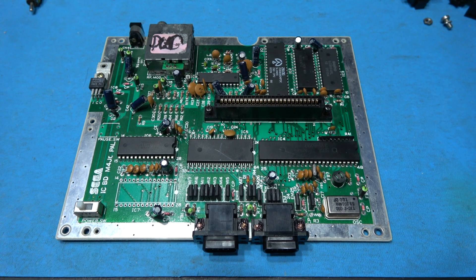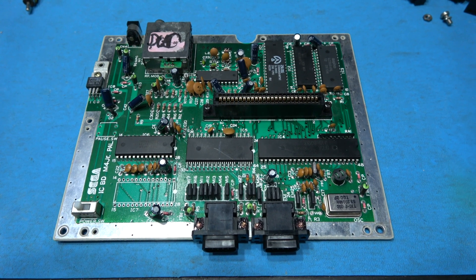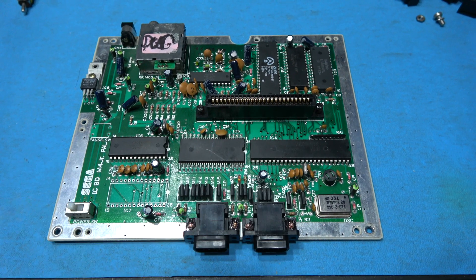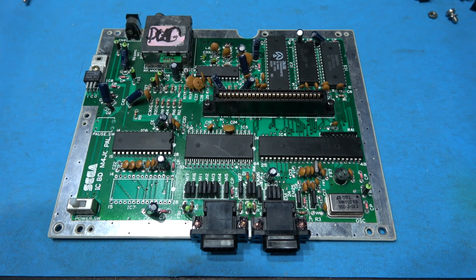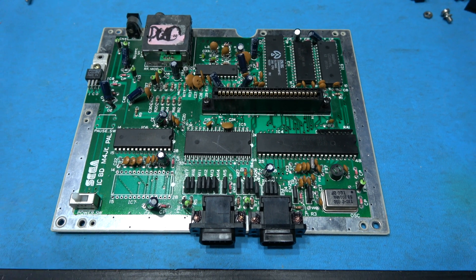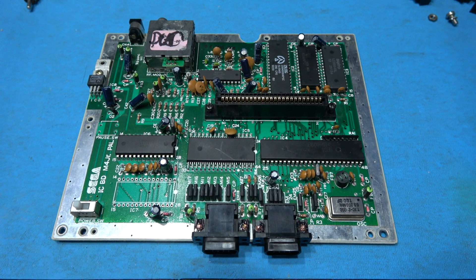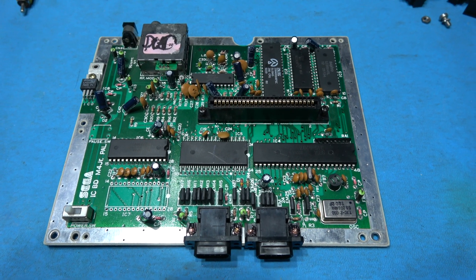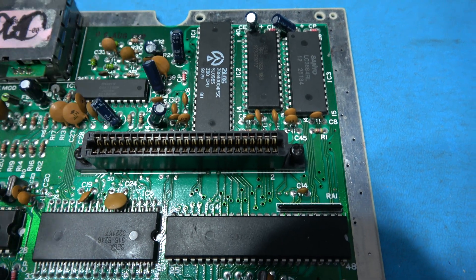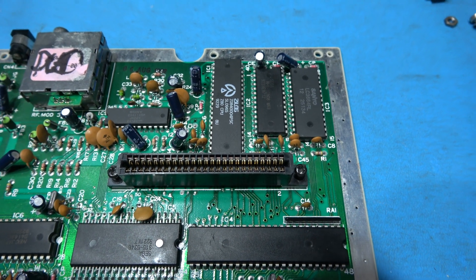Some of you may be asking where I'm going to get my Z80 from. Simple — I'm going to get it from this Master System board. It's a dead Master System board with a failed custom chip, and I'm using it for spares. You can see where I've already taken the RAM to fix a previous Master System, and I've nicked the reset switch too. But in the top corner we have a 4 MHz Z80, so I'm going to desolder this as the donor Z80 for our Spectrum.